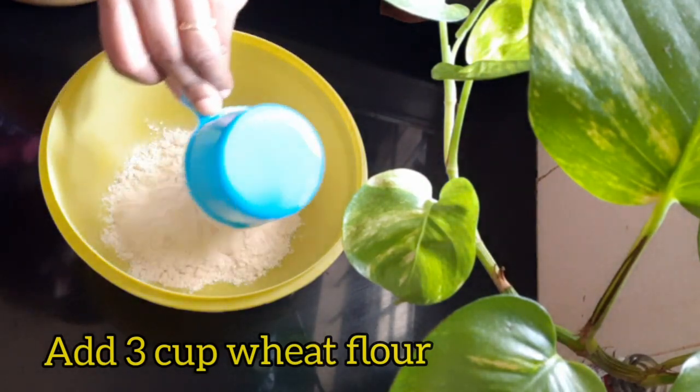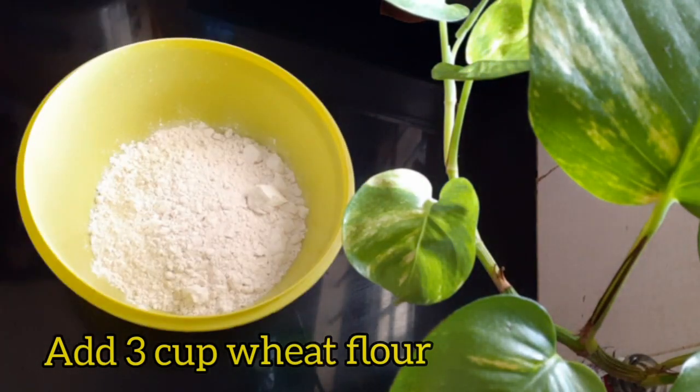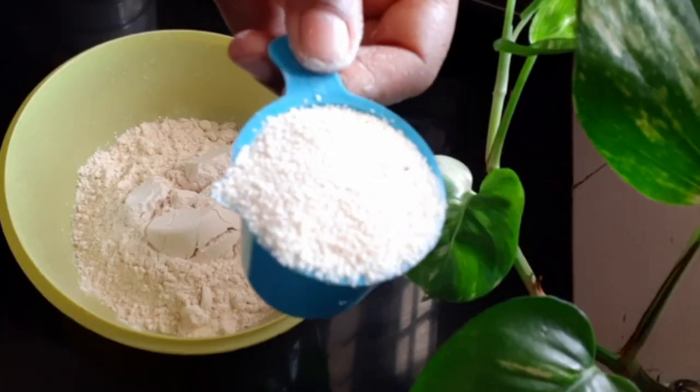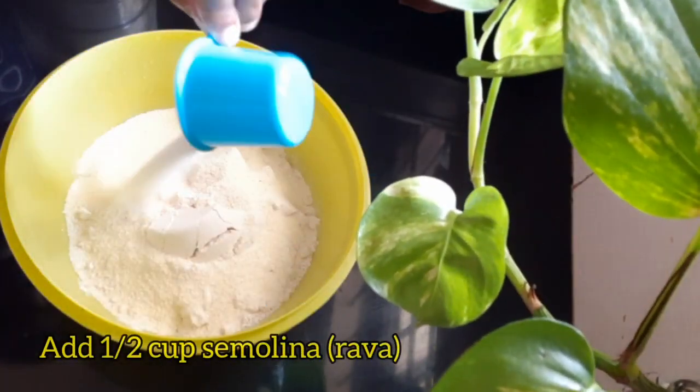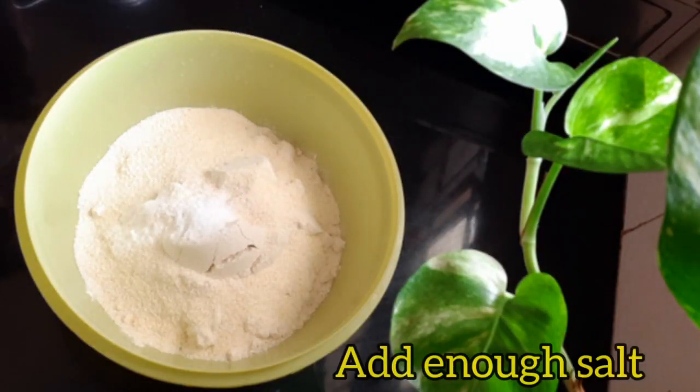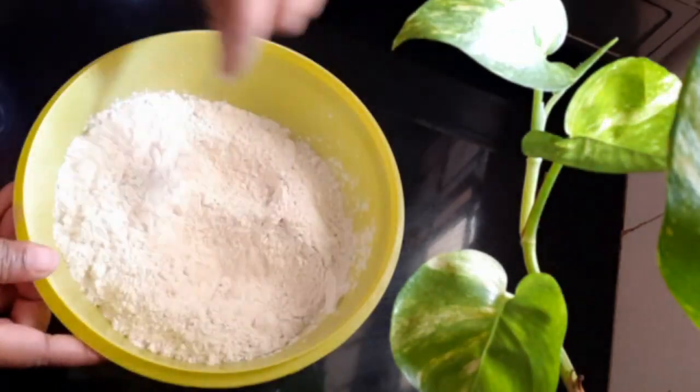I have 3 cups of gothump. I am going to use 4 bread pieces. I am going to use Rave, and a little bit of a fork.